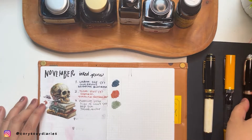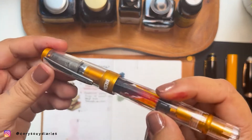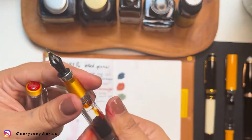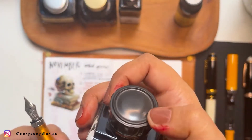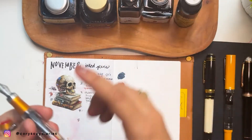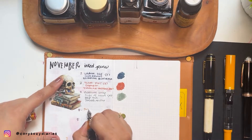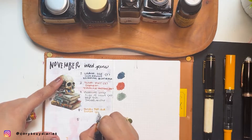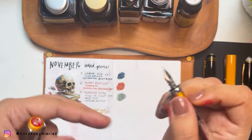Our fourth pen is another new pen I just unboxed. This is the inking part for the new Twsbi 580 ALR in Sunset Yellow. I've inked this with Diamine Urban Umbra. This is the Twsbi 580 ALR in Sunset Yellow — another Fine nib. I graduated from Extra Fine, guys, now I'm moving on to Fine.